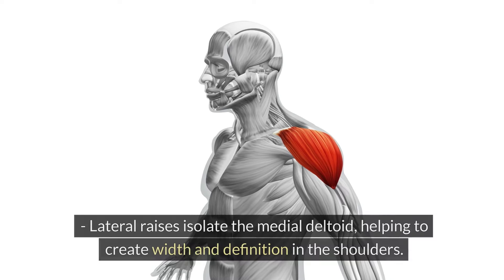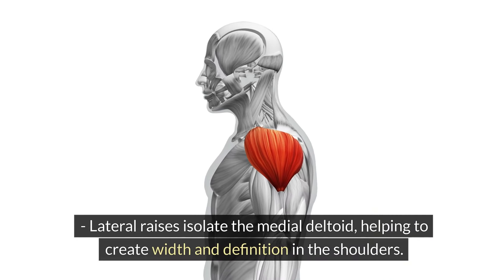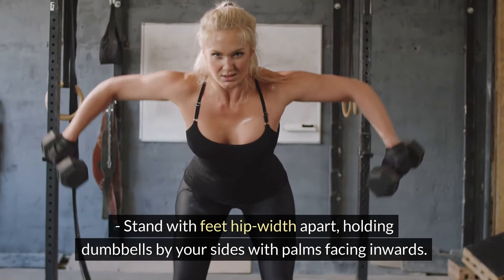Lateral Raises. Lateral raises isolate the medial deltoid, helping to create width and definition in the shoulders. Stand with feet hip-width apart, holding dumbbells by your sides with palms facing inwards.